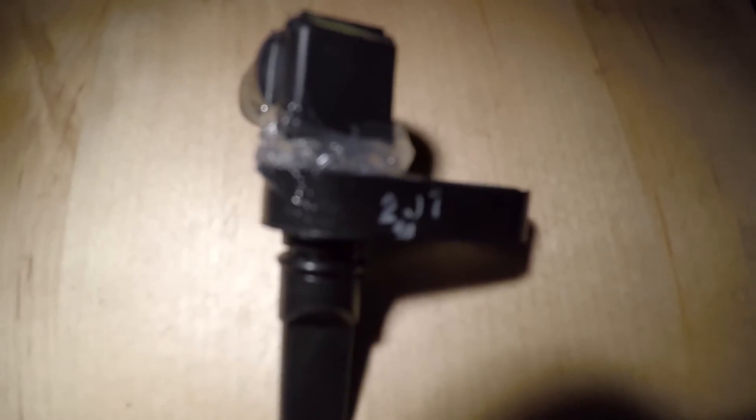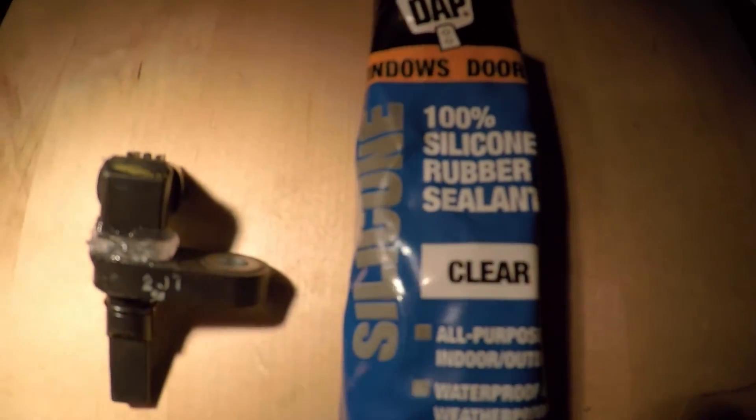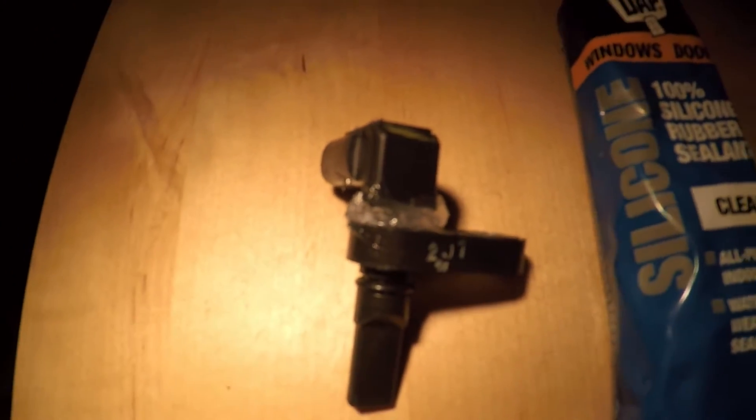So what I did now is I took some silicone rubber sealant and applied it to the exposed wiring area. This will shield the electrical wiring from the elements.